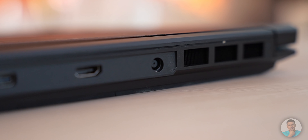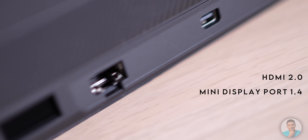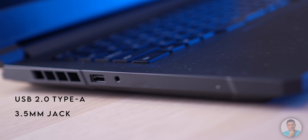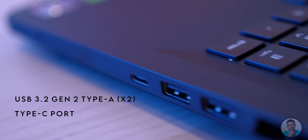Now let's take a look at the I/O. The charging port is conveniently located to the back — I prefer this so much, it helps keep the desk clean. If you want to add an external display or ethernet, those ports also reside to the back alongside the charging port. Specifically, that's HDMI 2.0, Mini DisplayPort 1.4, and Gigabit Ethernet. Other placements include a USB 2.0 Type-A and 3.5mm jack to the left.